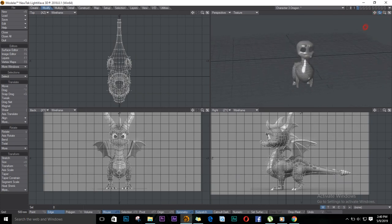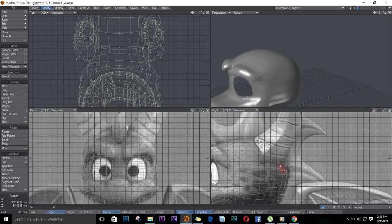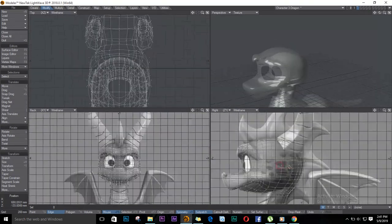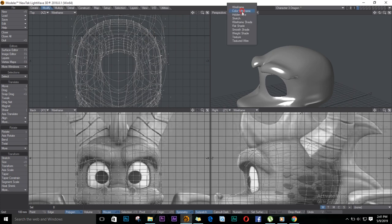We're getting somewhere. For the horns now, I'll come to the head. Let me take the texture wired. I'll select these polygons here.